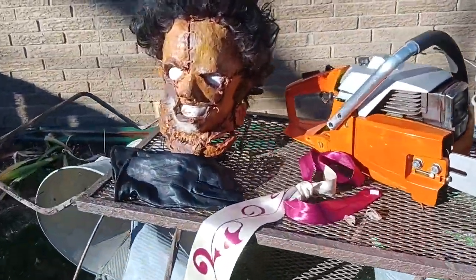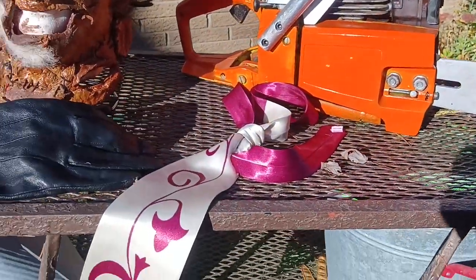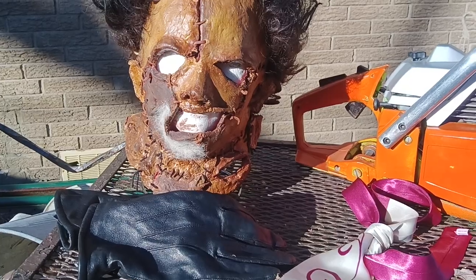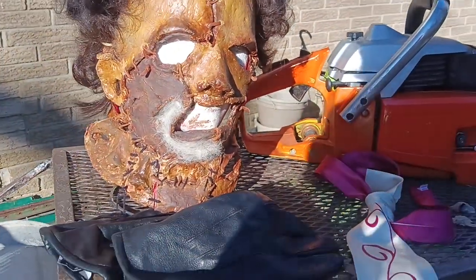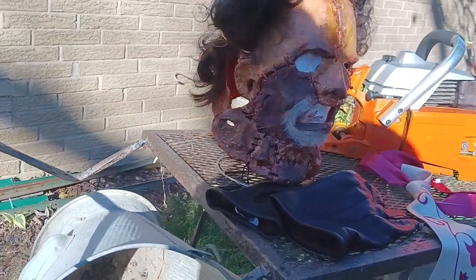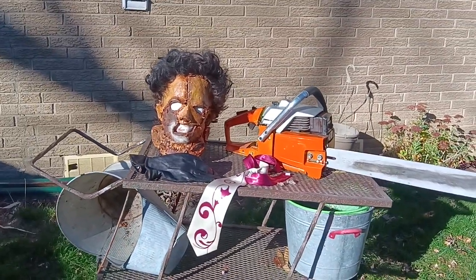That's pretty much my mask, chainsaw, and tie. I'm going to be posting my whole costume run, but so far this is what I have. Alright, thank you for watching.